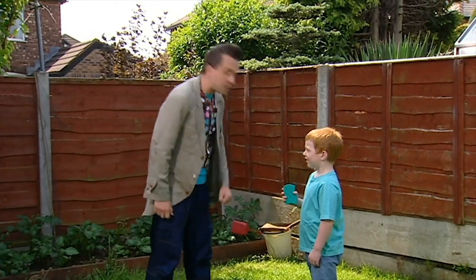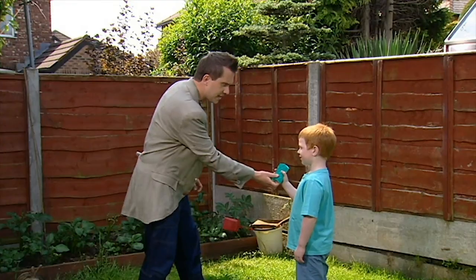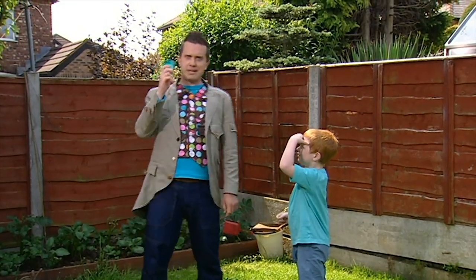Hello, Danza. How can I help you today? Can you show me something arty to do with this old sponge? Something arty with this old sponge, eh? Let's have a think.